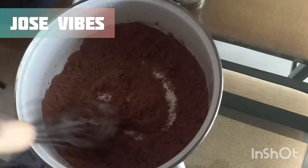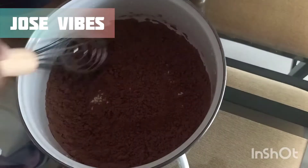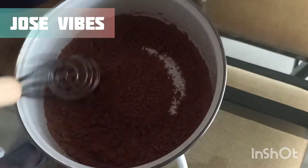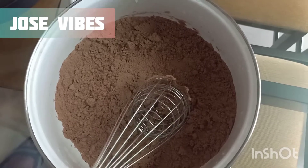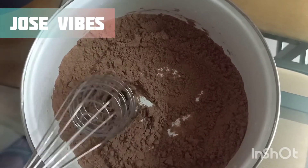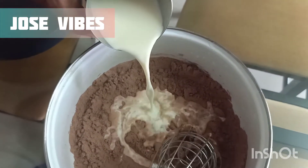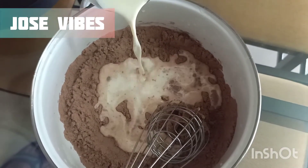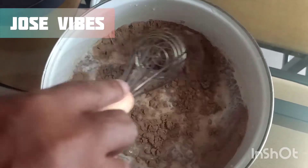Let me add a chocolate cake. Now let's put 100 ml of milk in this place. Let's add some salt.